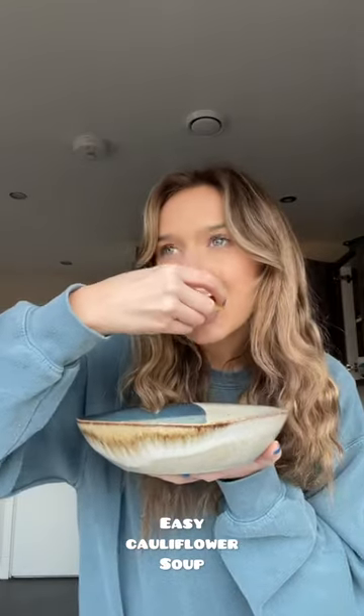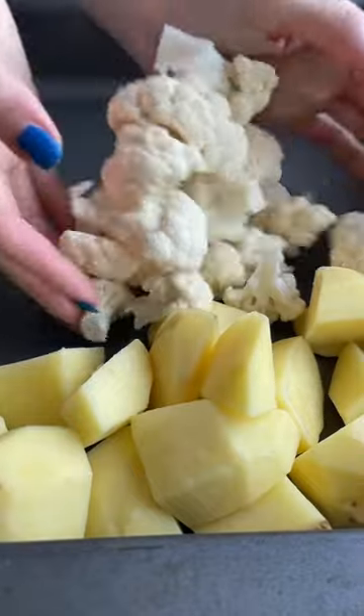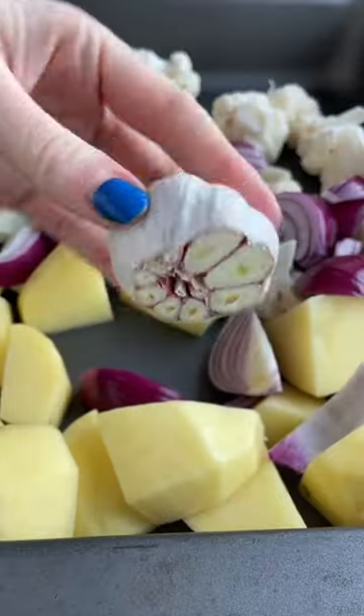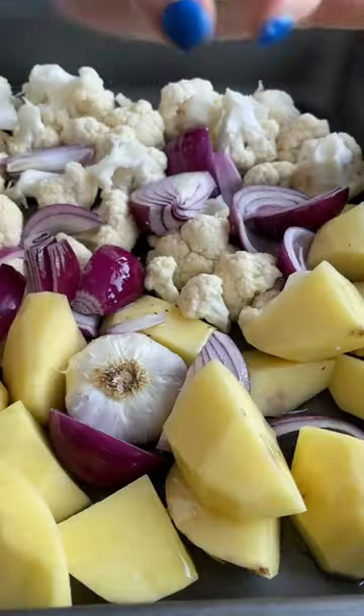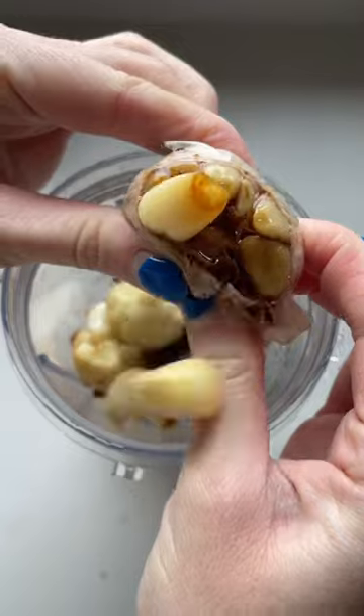Today we're making an easy roasted cauliflower soup. To start off, add potatoes to a baking tray along with cauliflower, red onions, and a whole bulb of garlic. Then drizzle it with some olive oil and sprinkle it with some salt and pepper. Pop it in the oven for around 20 to 30 minutes.